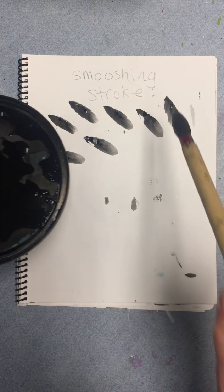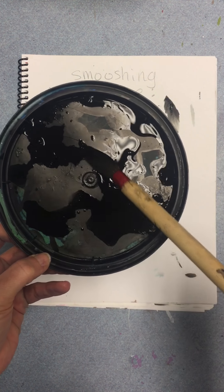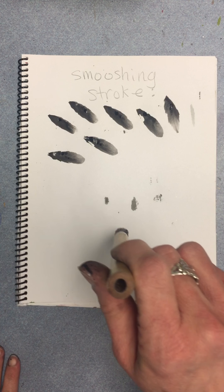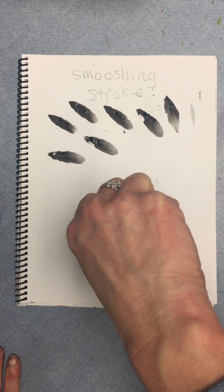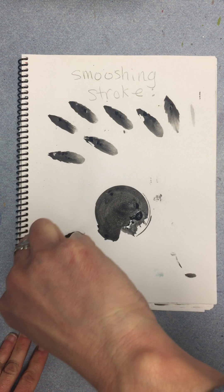I have one more smushing stroke to show you. Load up the ink, then you're gonna hold your paintbrush straight up and down and smush it into the paper like this, and you're gonna turn it in almost a complete circle — and then you've made a lily pad.